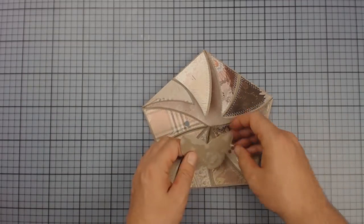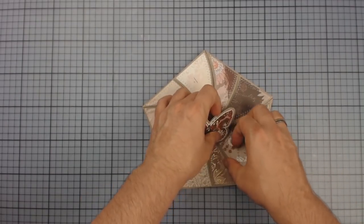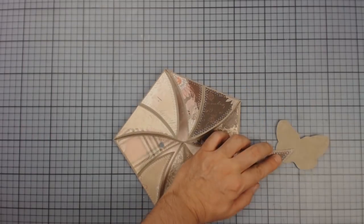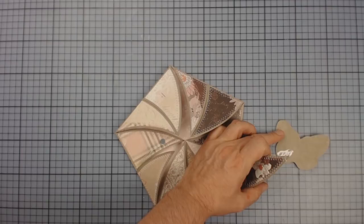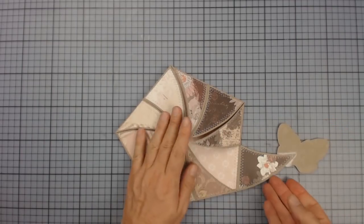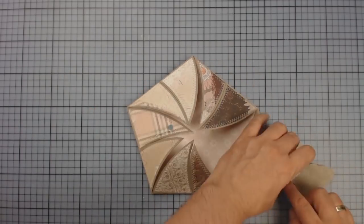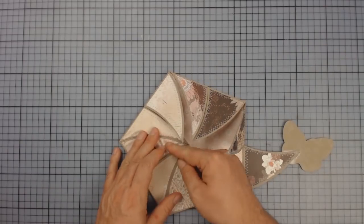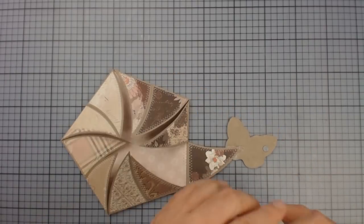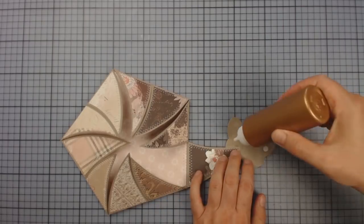The counter magnet should go between the die cuts, which I'm now placing properly first. Once one part is done, I'm using the glue dot method again to transfer the correct position to the butterfly. Then I'm fixing it and adhering the back of the butterfly over it.